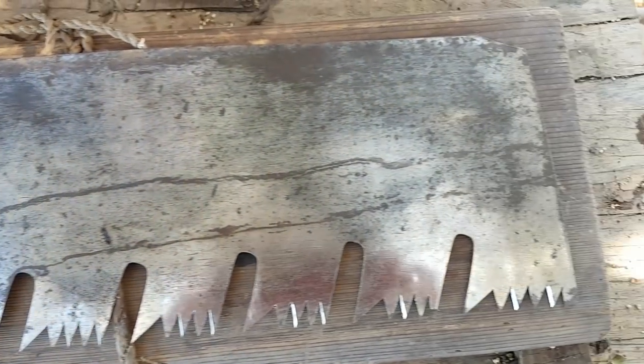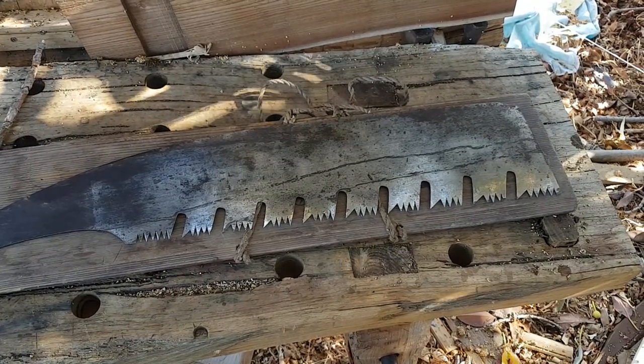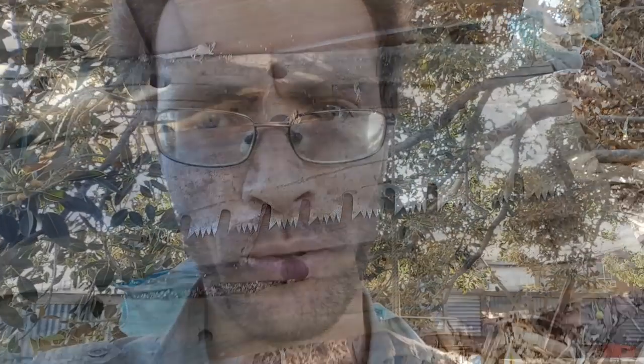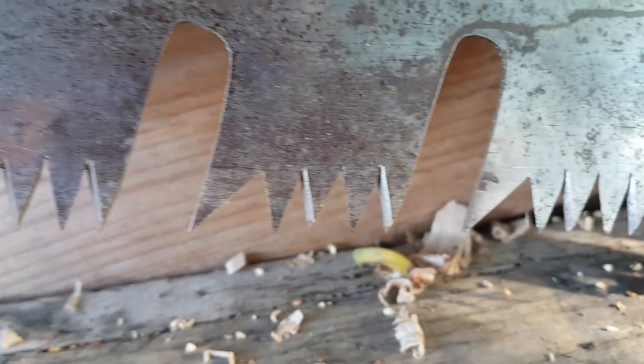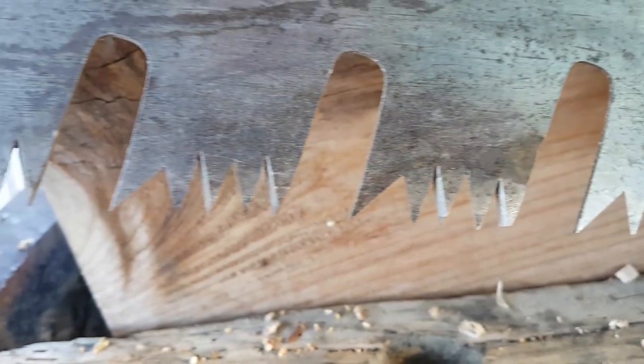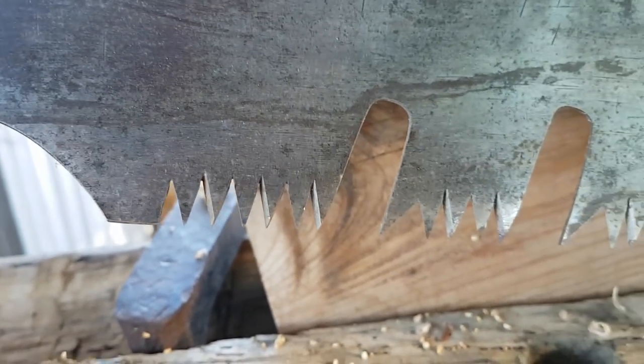I had a bit of a practice with a saw that was a bit dodgy, so if I mucked it up I wasn't going to be too worried. But this saw I really care about, so I'm a little bit nervous — I really don't want to stuff this saw up. It is a beautiful, beautiful saw. Handmade. Quite old. Excellent condition. I could probably get away with just using it as it is, but the best time to sharpen tools is before you need to. So I'm going to give it a bit of a touch-up, a bit of a tickle, and then put it to work.